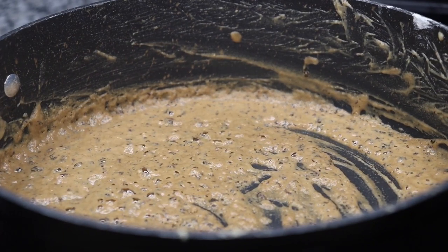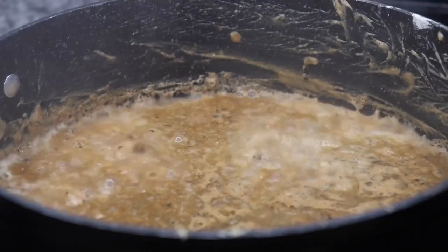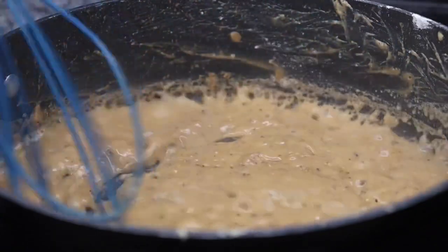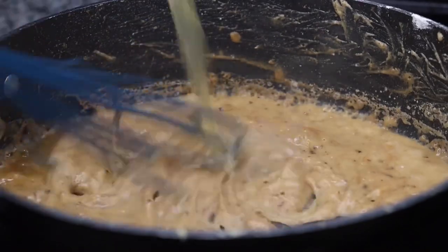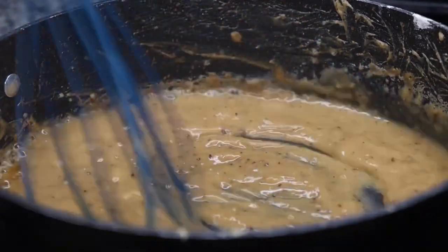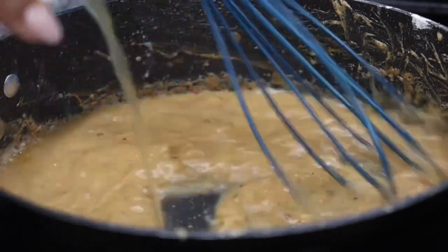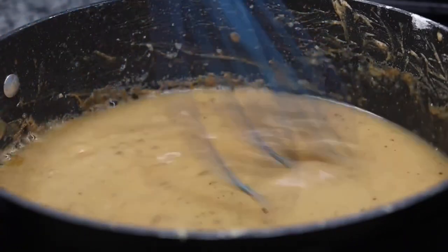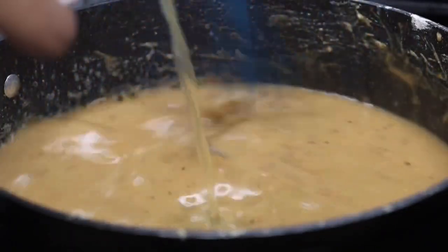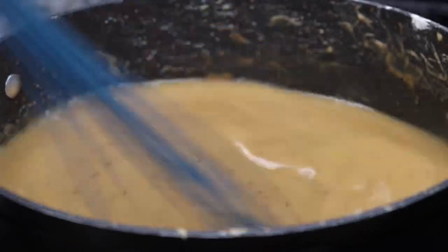I'm using chicken broth because I prefer it over beef broth. You want to make sure you whisk, whisk, whisk. It will thicken up, but whisking creates a smooth texture for your gravy sauce — that's why you only add a little bit at a time. As you can see it's coming together so beautifully. I'm just going to go ahead and finish adding in the remainder of the chicken broth. As it cooks and when we put the patties back in it will thicken up even more, so don't worry about it being too liquidy right now.